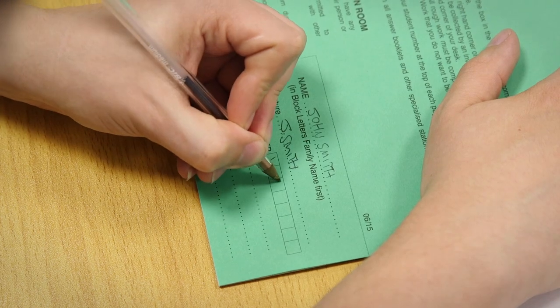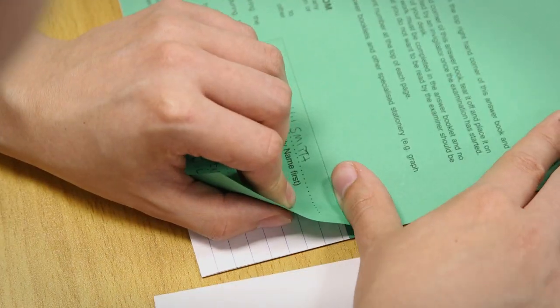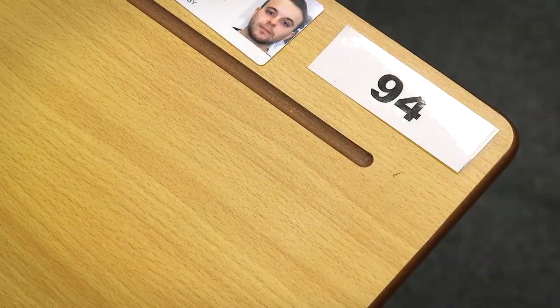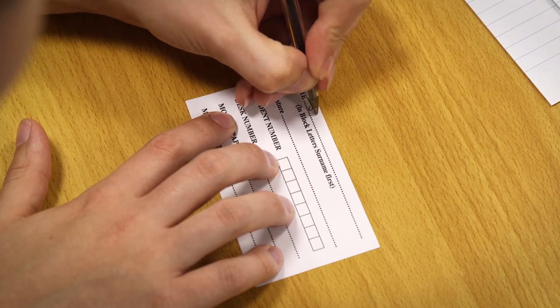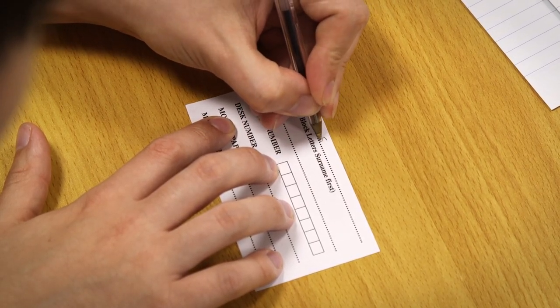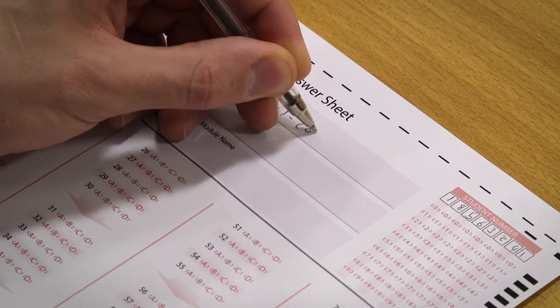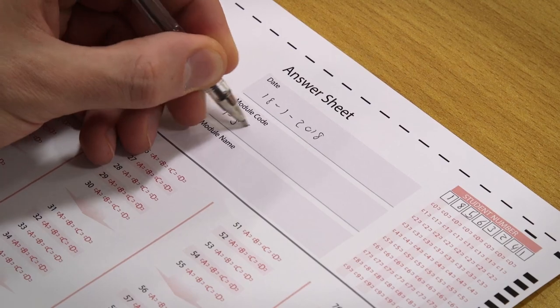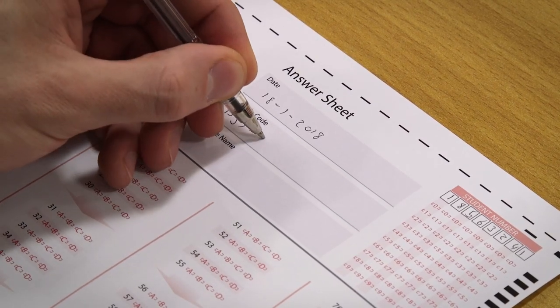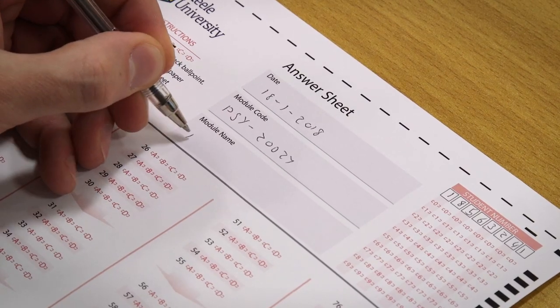There is an attendance slip in the bottom right hand corner of your book. You will need to complete this, tear it off and place it on the corner of your desk. If you are answering on the exam paper or an answer sheet there should be a separate attendance slip provided. If you are using an answer sheet you will also need to write the date, module code and module name on the front of the answer sheet. This information can be found on the front of the question paper.